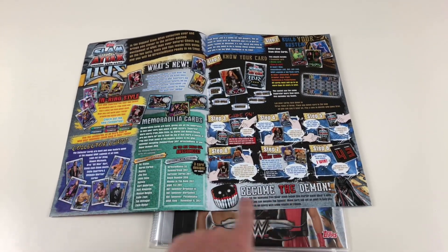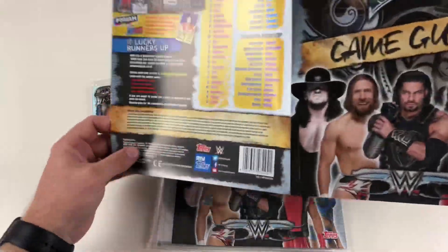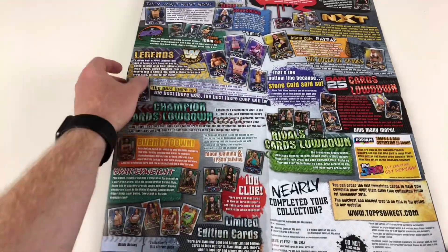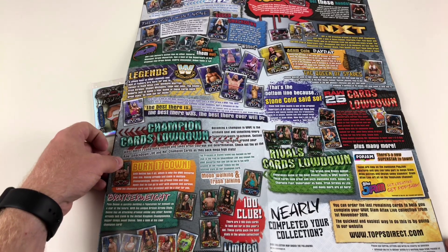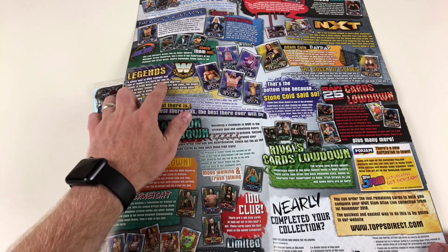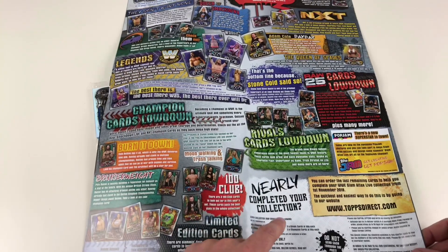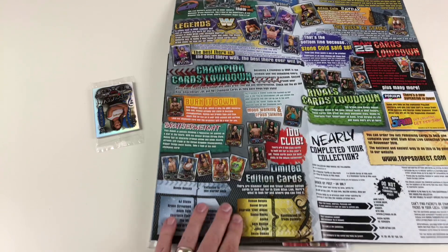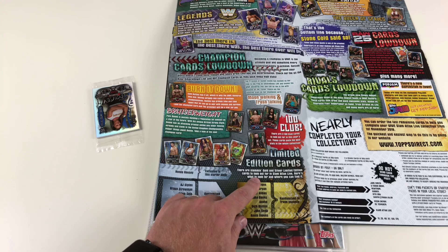From the back of the guide: regular cards cover Raw, NXT, 205 Live, and WWE Legends. There are champion cards, rivals cards, Raw 25th Anniversary cards, and limited edition cards. Interestingly, there are slamming gold and silver limited edition cards to look out for in Slam Attacks Live.